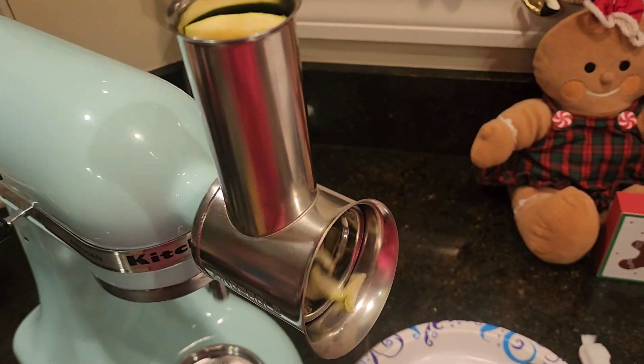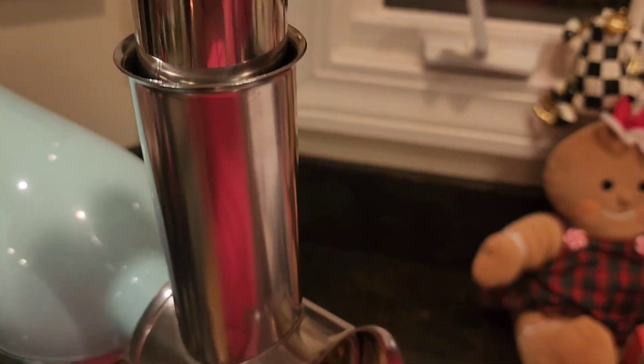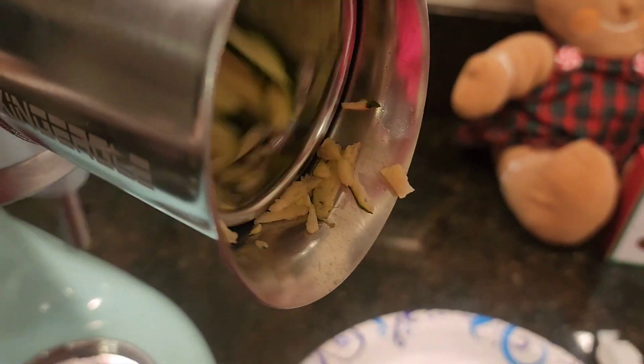We are going to demonstrate the slicing blade with zucchini. Attach the unit to your mixer — it is recommended to use speeds 4 or 5.